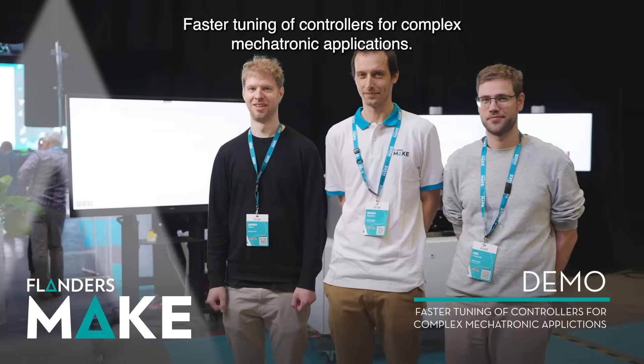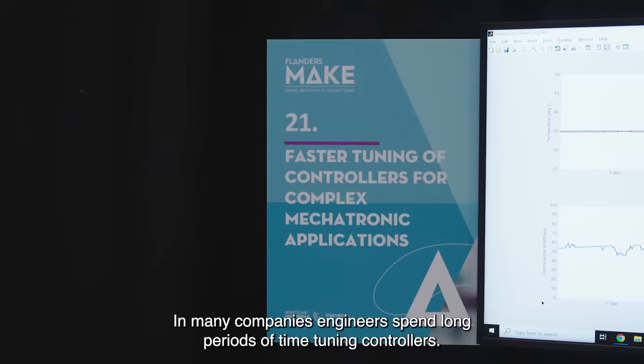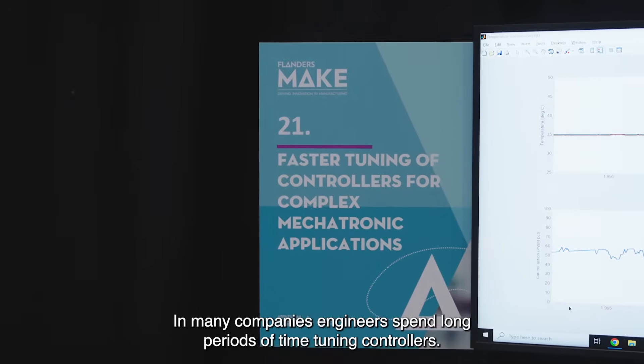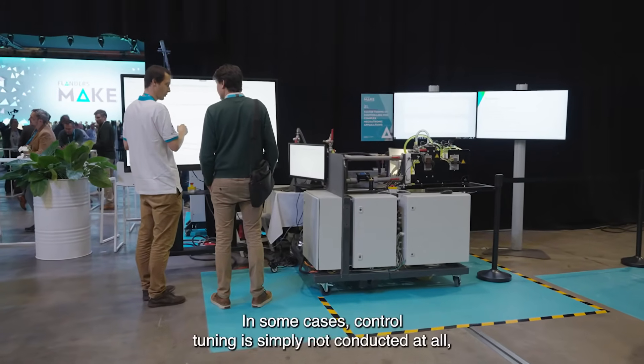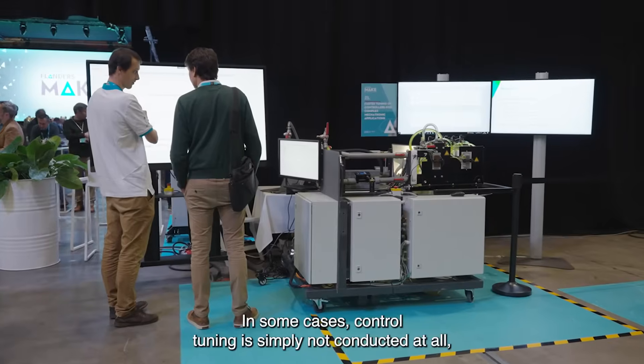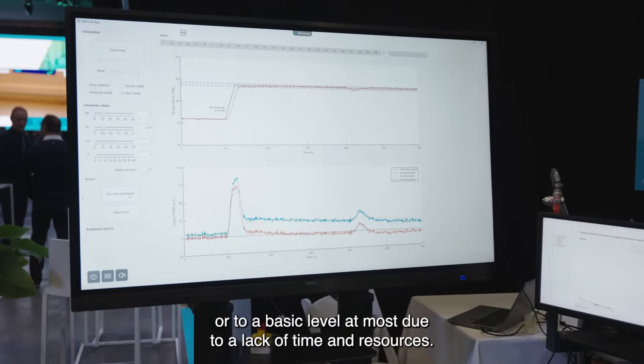Faster tuning of controllers for complex mechatronic applications. In many companies, engineers spend long periods of time tuning controllers. In some cases, control tuning is simply not conducted at all, or to a basic level at most, due to a lack of time and resources.